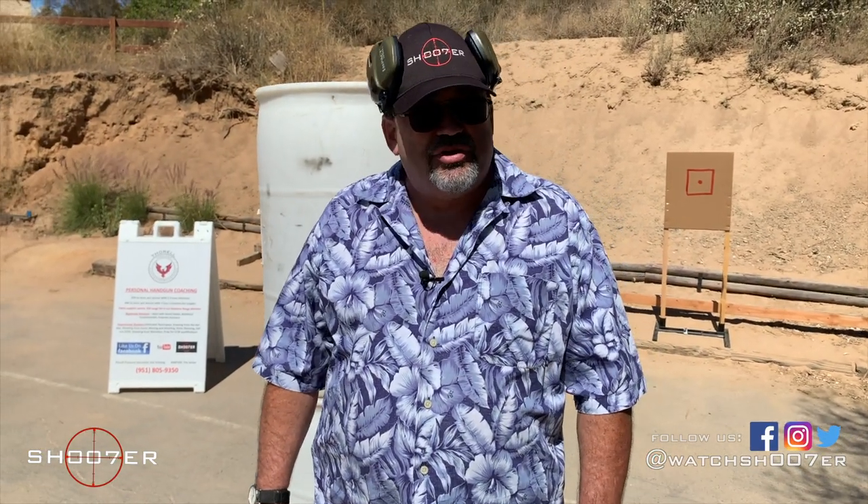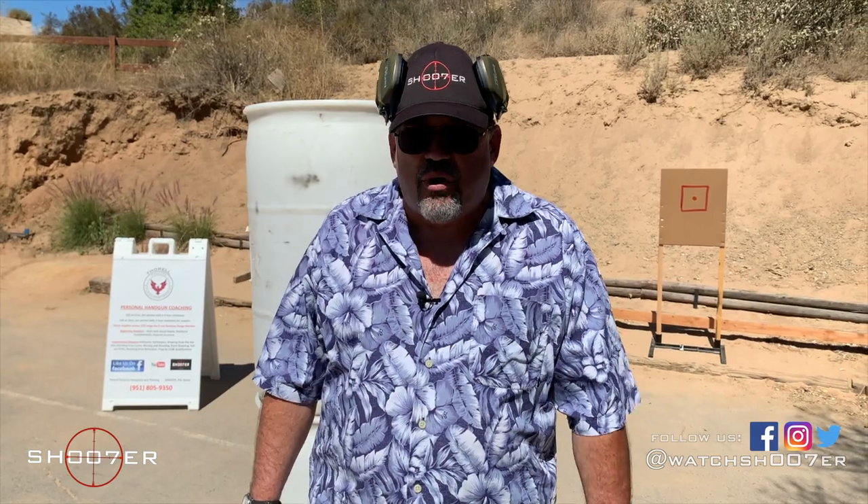Today we're going to talk about some techniques for reloading your semi-auto pistol in the realm of concealed carry. These are all tools that you keep in your bag of tricks for when you might need them. It's important with any of these drills that you spend time practicing, because they all have a shelf life. This is a lot like playing a musical instrument — you're not going to be a rock star if you don't practice.